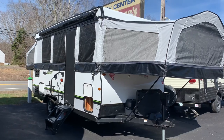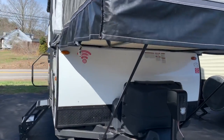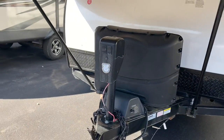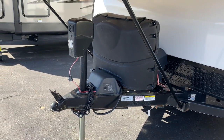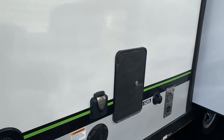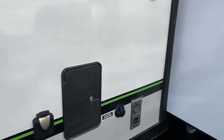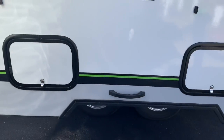Got a king bed in the front, queen in the back, big slide out. Power jack, couple of 20-pound bottles. Of course you've got a power lift — with a roof this heavy and this big, you really need that power lift. Water heater, shower, city water connection, 30-amp electrical connection. Two storage compartments — those go under the U-dinette inside — with magnet latches.